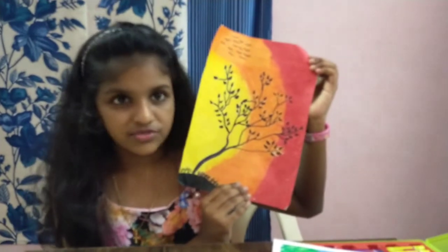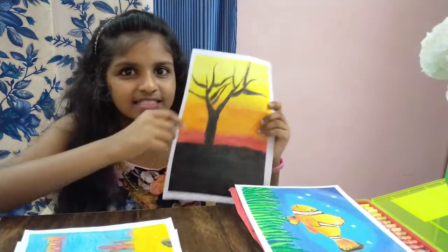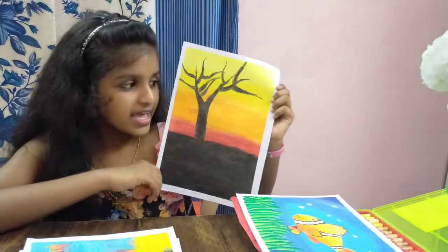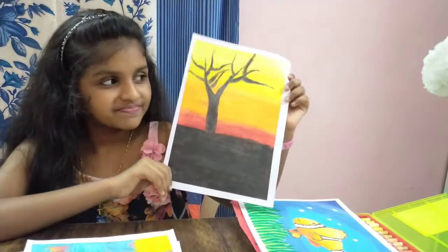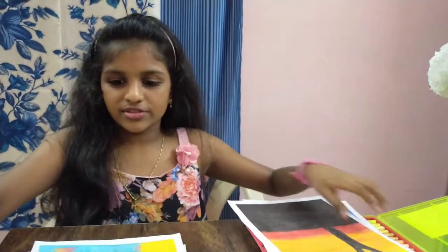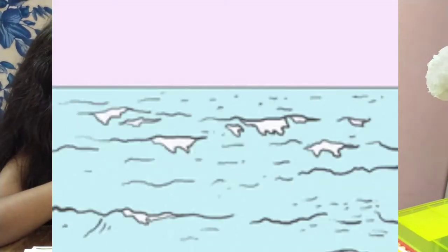This is the first one. This is the second one — I tried to blend it but it didn't work. And this is the next one, which is of the seas.